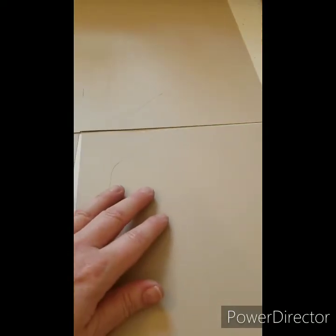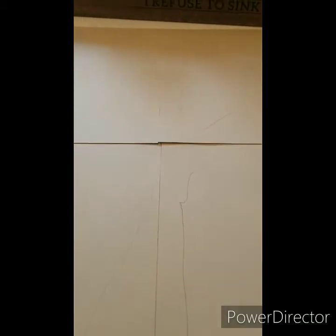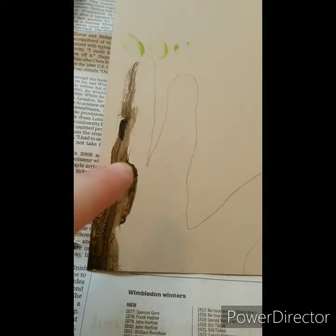If you wanted to make something more permanent, you can do the same thing using canvas if your parents have four pieces of canvas. I'm just doing mine on construction paper and that's good enough, but if you want something more permanent you can always use canvases.